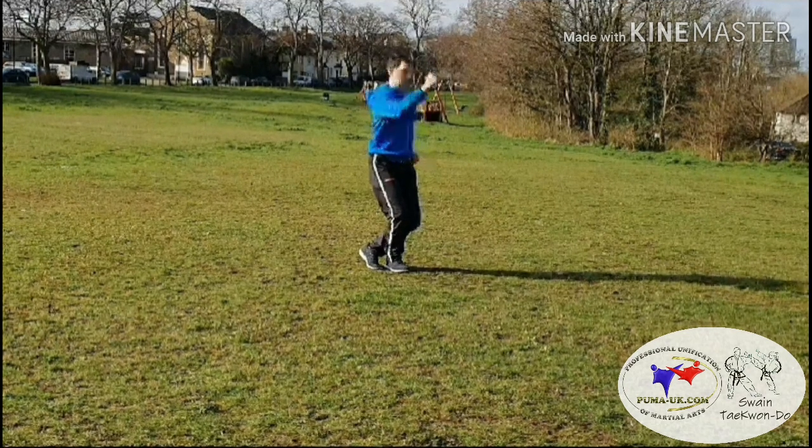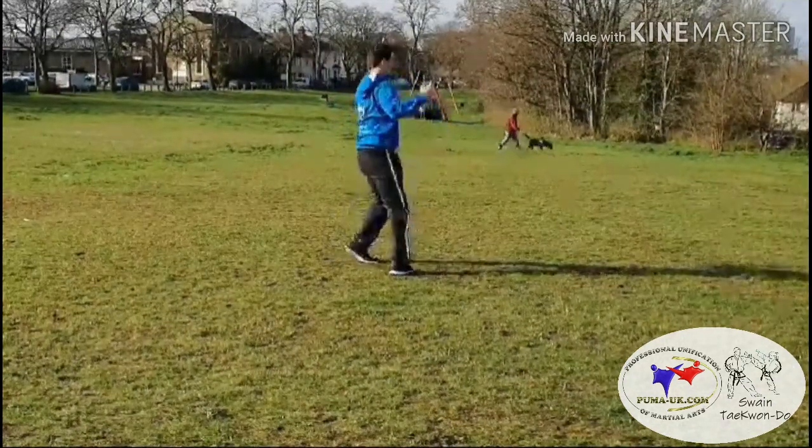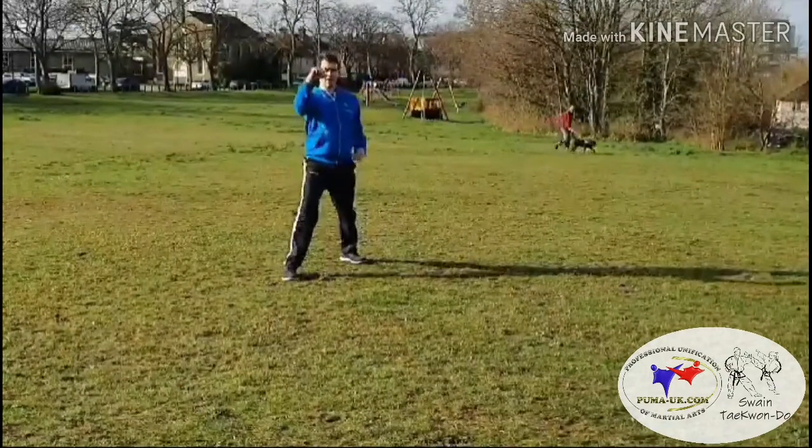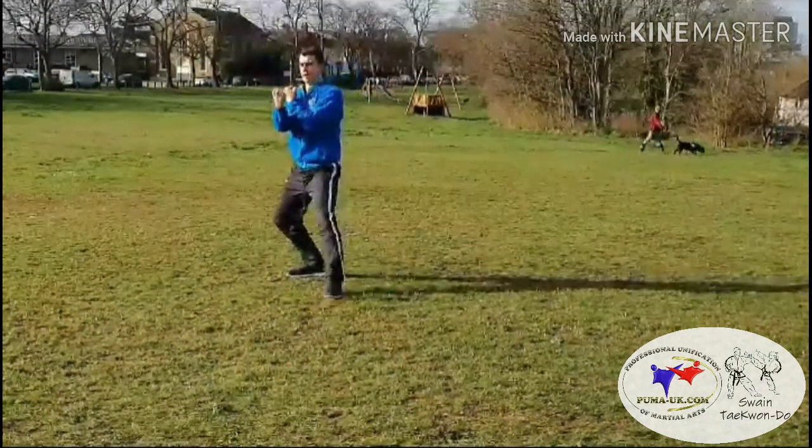From there we're going to turn to our left to face the back of the pattern diagram — outer forearm high block in walking stance, and then duro taro, outer forearm high block again in walking stance.